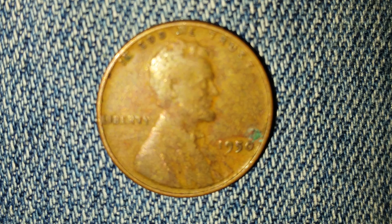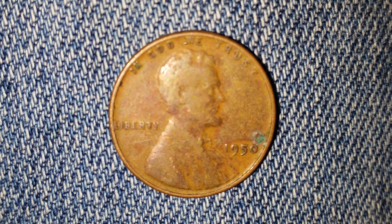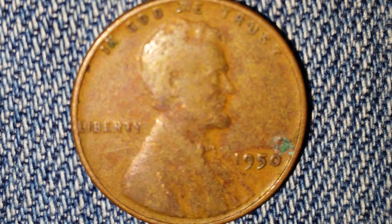The king of hobbies and the hobby of kings. A huge shout out and an even huger thank you to my awesome friend Beth who gave me this coin along with so many others.